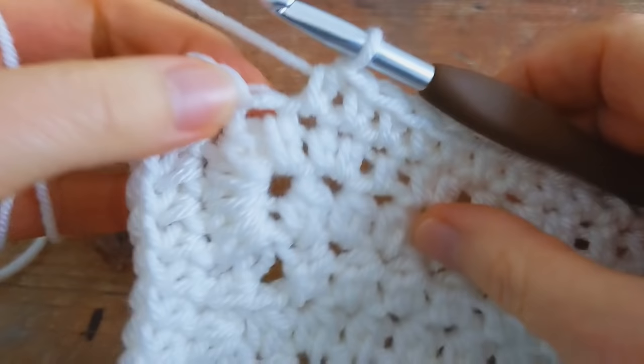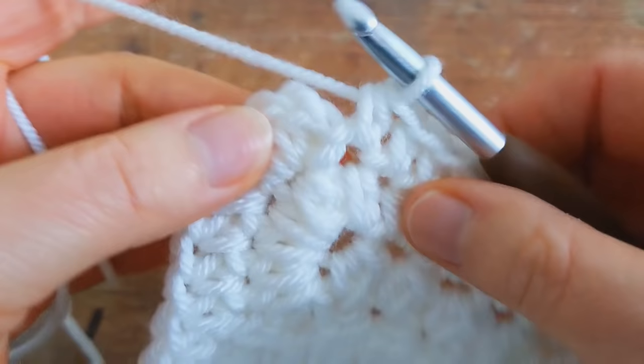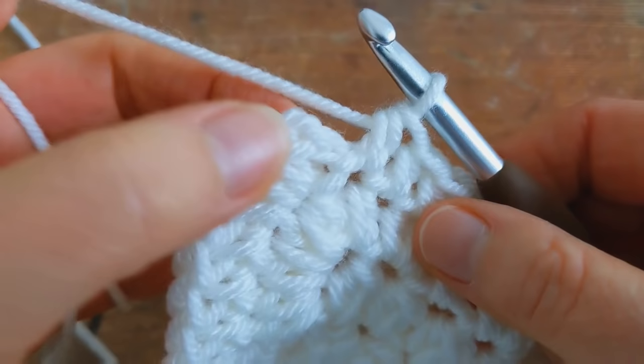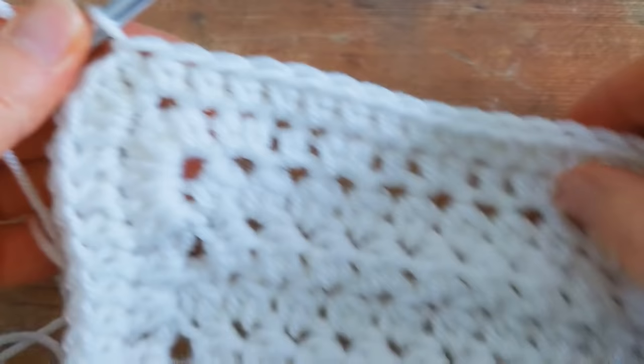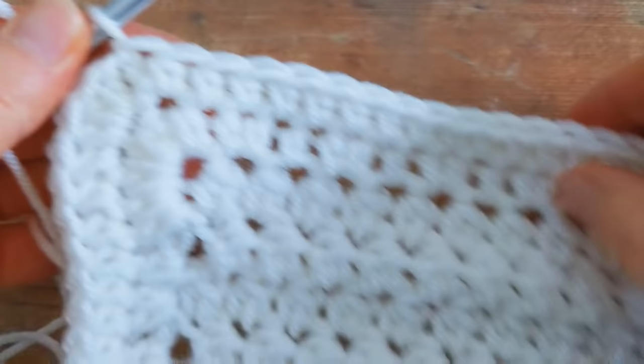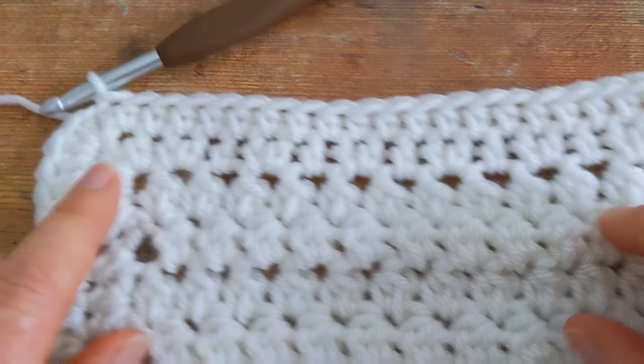I've come back to the beginning of the round and I'm just going to work one half double crochet into this last stitch here. Then to join the round, skip the chain one, and into the first half double crochet, join with a slip stitch. That's the end of round number two and the end of the main part of your baby blanket.